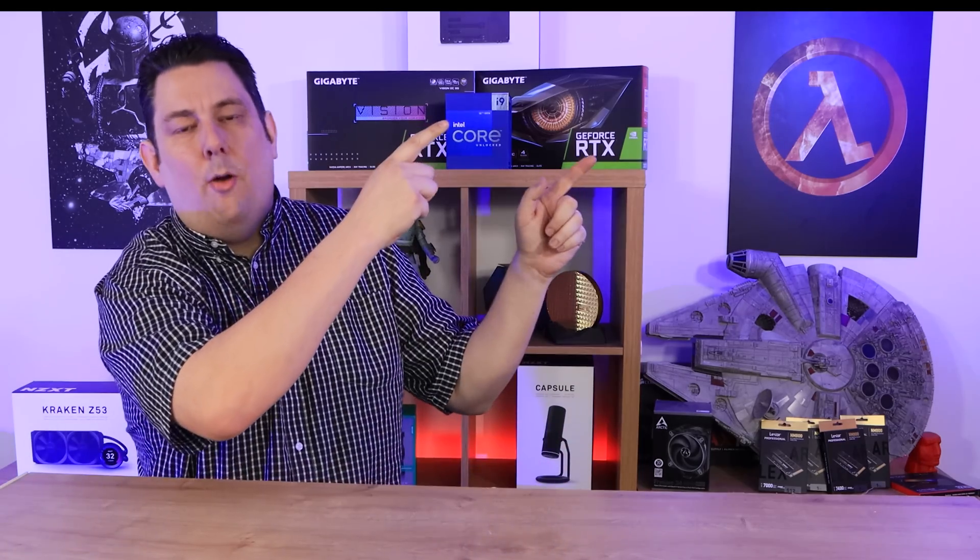If you enjoyed this video about the fan, click the box in the top corner for other Arctic products, or click below for more fan videos. Make sure you subscribe, give us a thumbs up, comment below — you know the drill, and we'll see you next time.